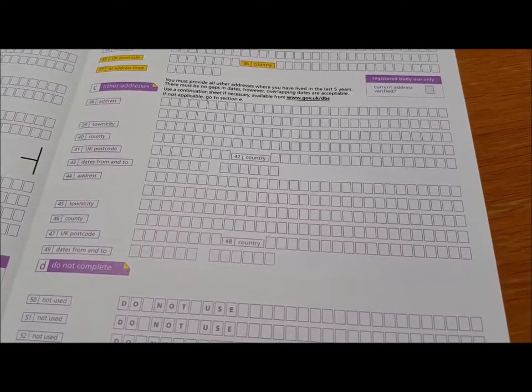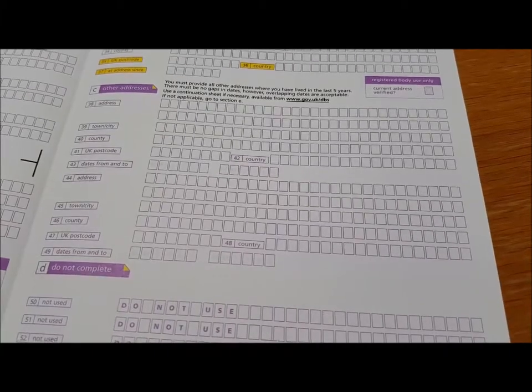We need five solid years of addresses. If you've lived in the same address for over five years, great. If you've lived in any number of different places, list them all and make sure the dates have no gaps in between. For students in particular, if you've been at college and lived in a different hall or rented address each year and gone home during the holidays, that adds up to quite a lot. If you haven't got room for all addresses covering five years, print out a continuation sheet — you can find it easily by Googling 'DBS continuation sheet'. It's a two-page form and you need to fill in both sides.